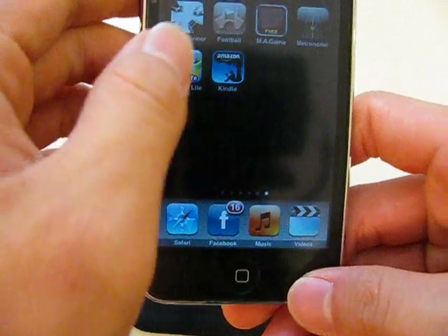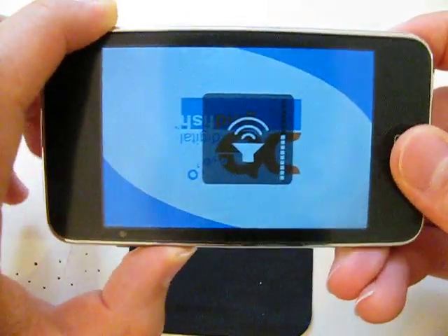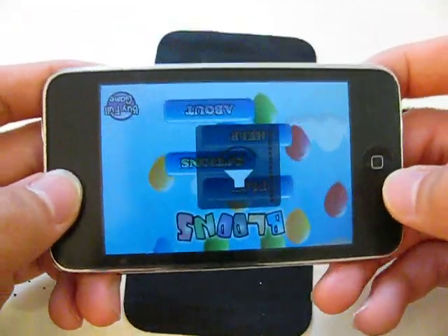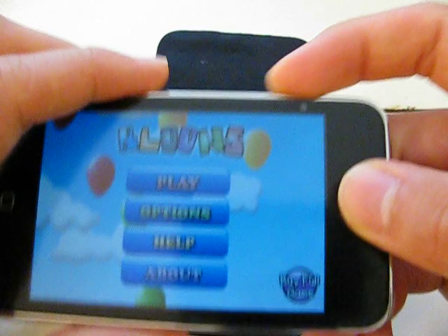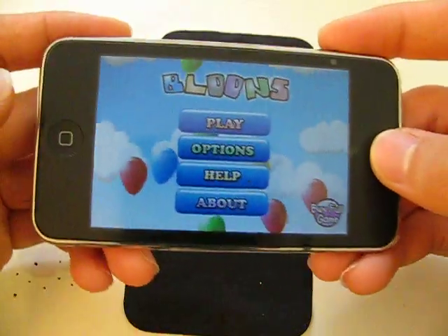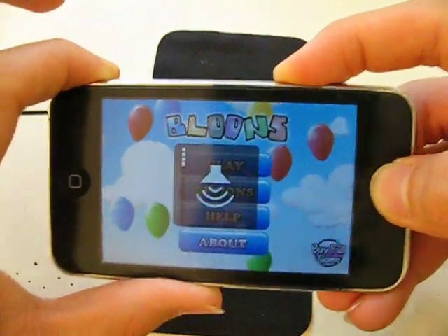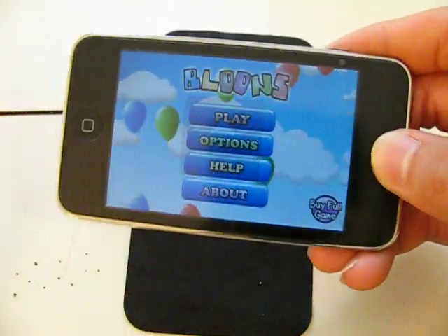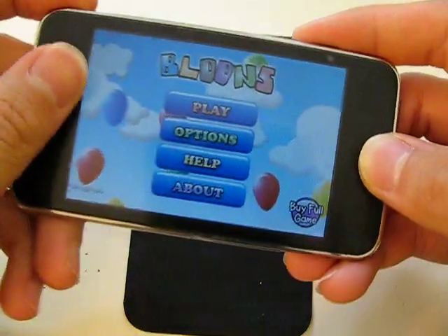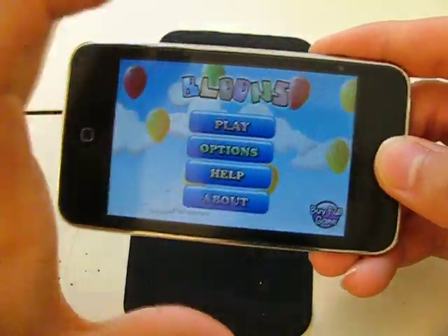On to our next app — it is called Balloons Lite. I'm pretty sure all of you have heard about this game. It is like the most fun game on the internet right now. Anyways, I hope all of you know what Balloons is. The internet version is a lot of fun. Now this is the iPod Touch version, so it's going to be a little smaller, a little compact. I thought they would skimp on a lot of things and make it crappier, but they didn't. So this is the main menu: Balloons — Play, Options, Help, About.